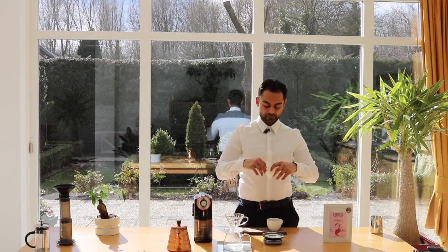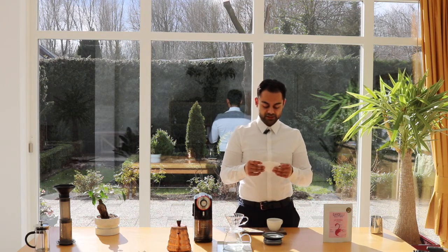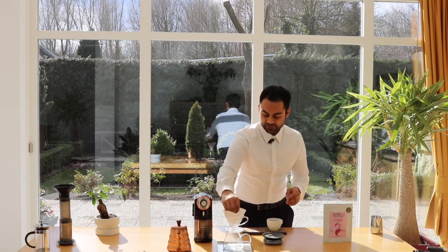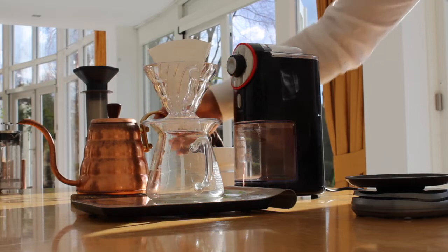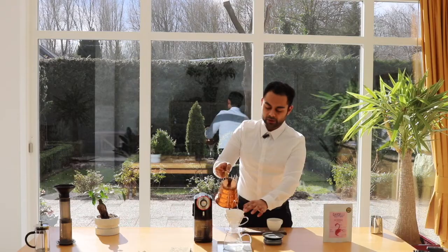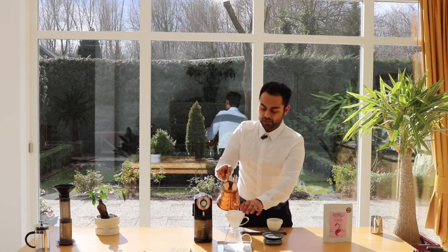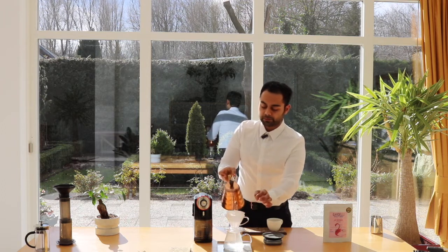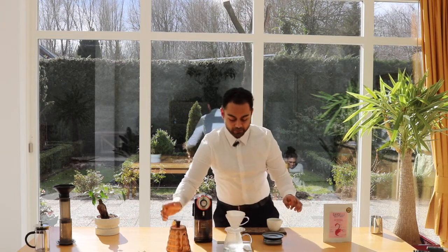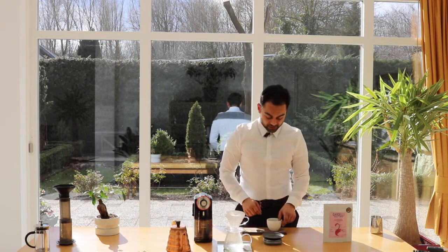We will start off by folding the filter like this so it will fit into the setup. Then we are pouring over a little bit of boiling water to get rid of the paper flavor and to heat up our setup.